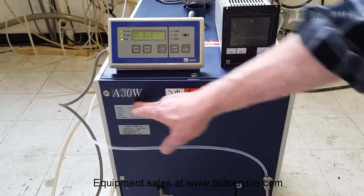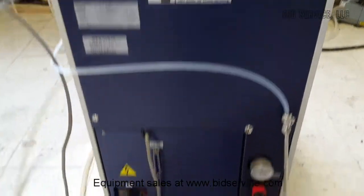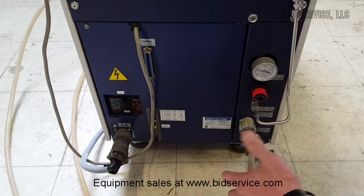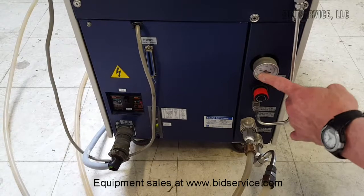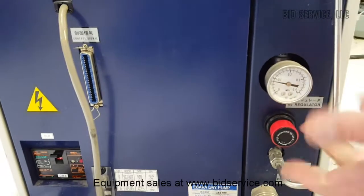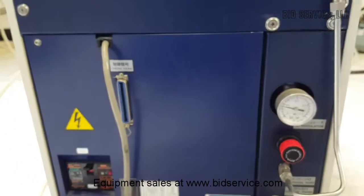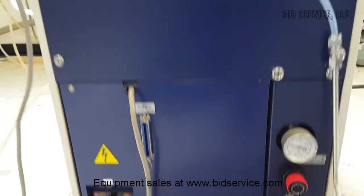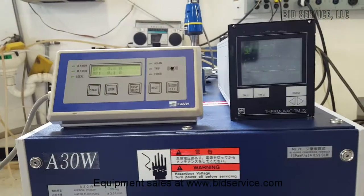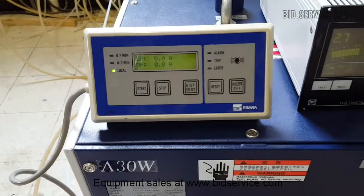We have the Ibarra A30W. Right now it's got the water in, water out. We're just using the tube water. I'm using a CDA to consider nitrogen. I'm not really pumping anything either — right now it's pumped down. I'll run through it, bend some really quickly.